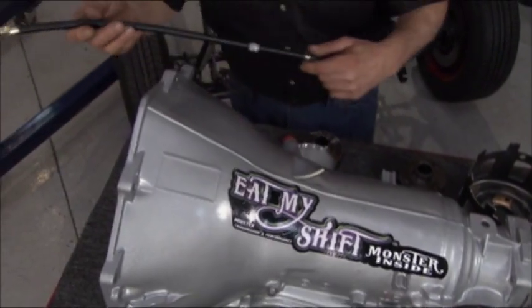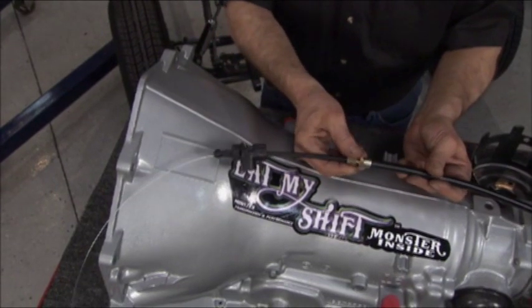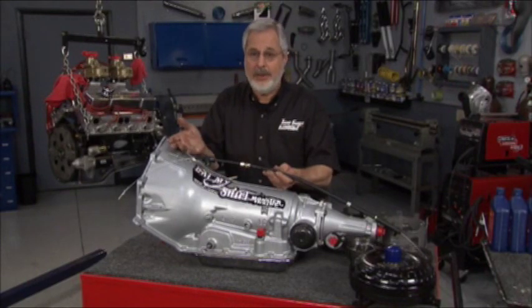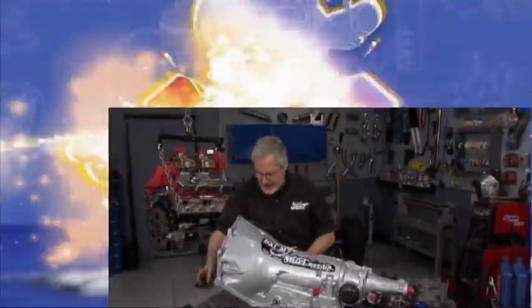You gotta have a throttle valve cable, or what's called a TV cable. It's not a kick down cable — this regulates your throttle valve pressure. They make this unique cable available, fully adjustable for length, so if you've got a blower motor, if you've got three deuces, this will work great with it, and you can set your throttle valve pressure just exactly the way you want.